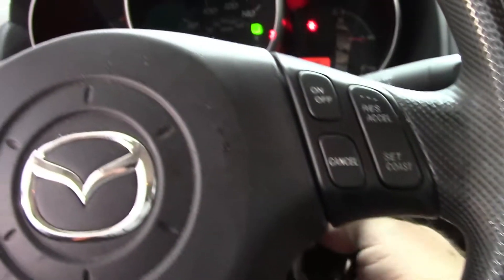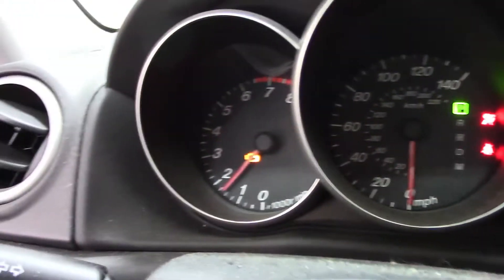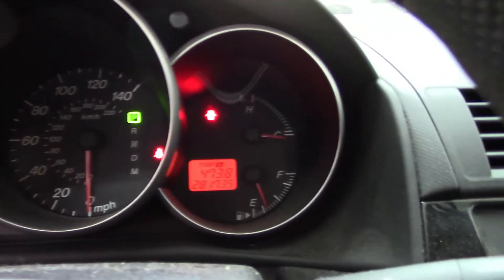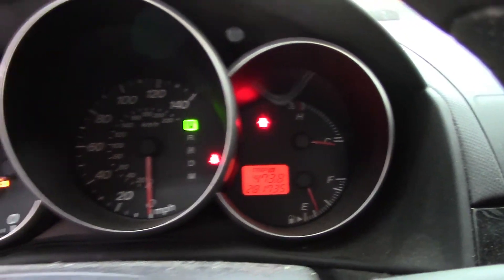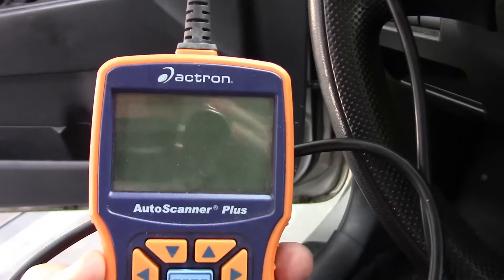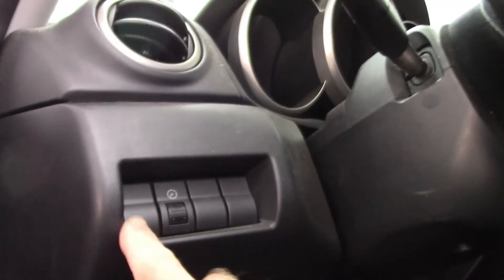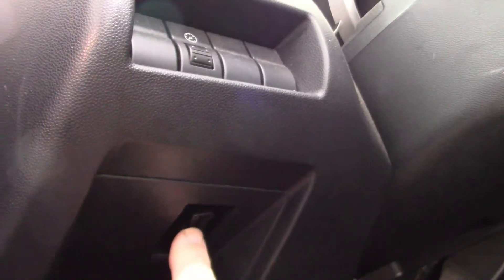Start the car up. The check engine light is on. You can see the mileage — 281,000 miles. I'm going to hook up my Actron code reader and show you what the codes are. The nice thing about this is right underneath this little panel there's the mount point for your OBD-II sensor reader when you do emissions.